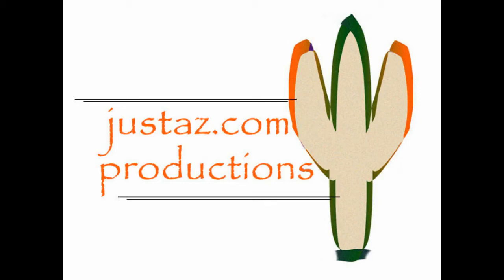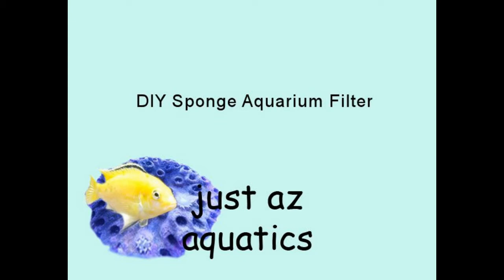JustAZ Aquatics DIY Sponge Aquarium Filter. The sponge filter is simple to make and maintain. An excellent biological filter, it also provides mechanical filtration. It's built using a few common tools and maintenance on the filter only takes a few minutes.